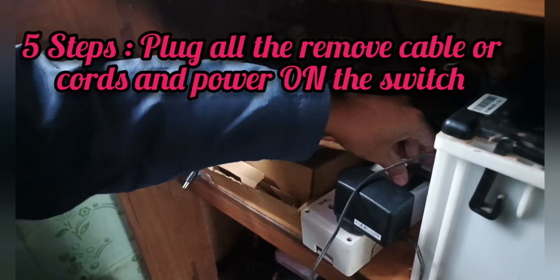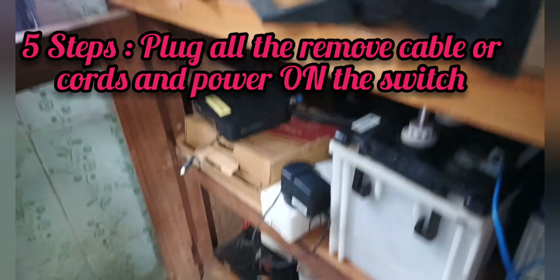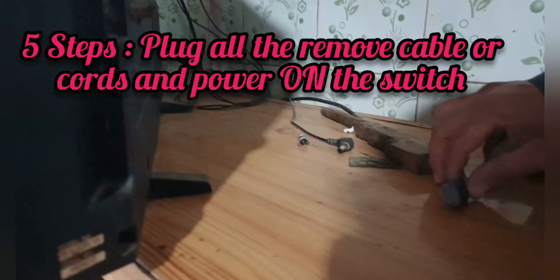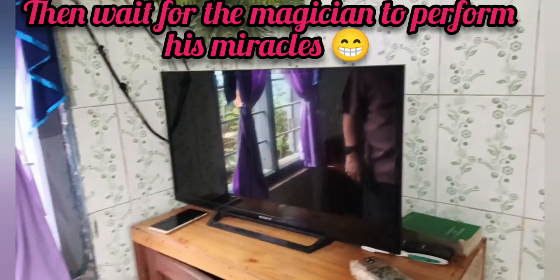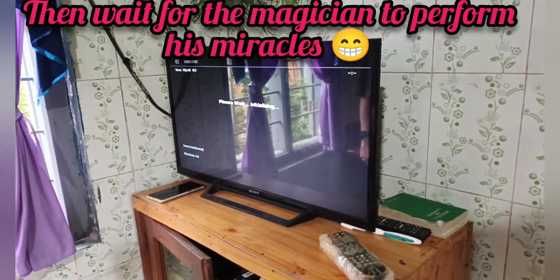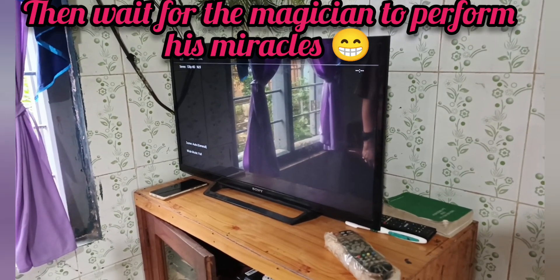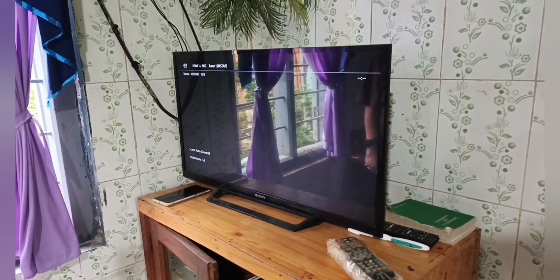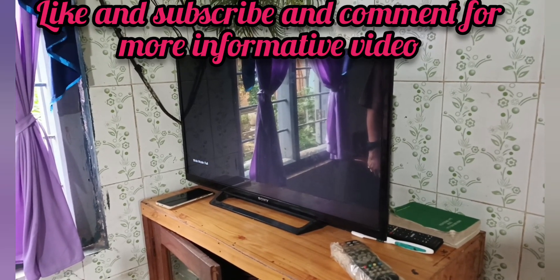Then you will see the startup screen. Please subscribe to my channel and give a like for more informational videos like this. And you will see the picture come up soon.